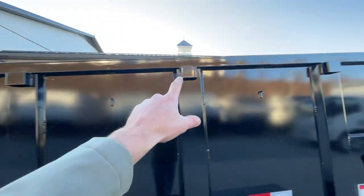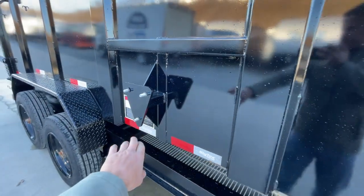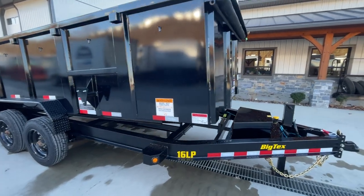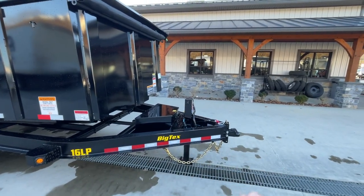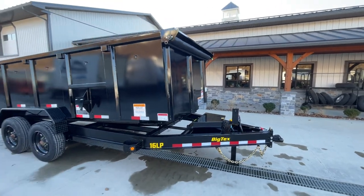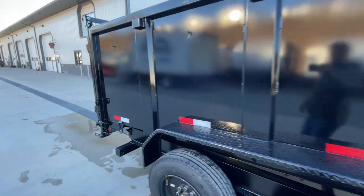Stake pockets run down the sides if you need to build your sides up or for additional tie-down points. Spare tire mount is on the passenger side front as standard equipment — the spare tire itself is not included, but our sales guys generally try to have spares in stock. You get a slightly longer tongue here; traditionally a dump tongue is about four and a half to five feet, but this one looks to be about five and a half feet — probably lengthened based on what most guys are going to be hauling with.